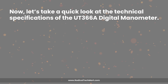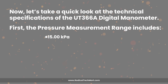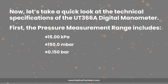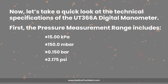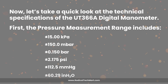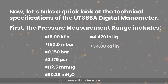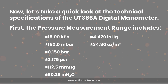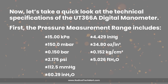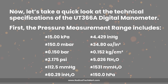Let's take a quick look at the technical specifications of the UT366A Digital Manometer. The pressure measurement range includes: ±15.00 kilopascals, ±150.0 millibars, ±0.150 bars, ±2.175 PSI, ±112.5 mmHg, ±60.29 inches of water, ±4.429 inches of mercury, ±34.80 ounces per square inch, ±0.152 kg/cm², ±5.026 feet of water, ±1,531 millimeters of water, and ±150.0 hectopascals.